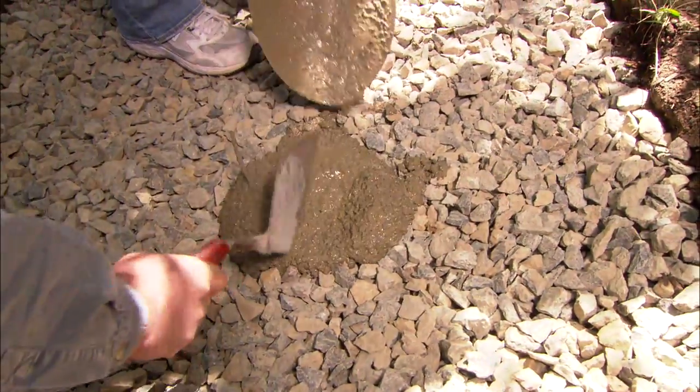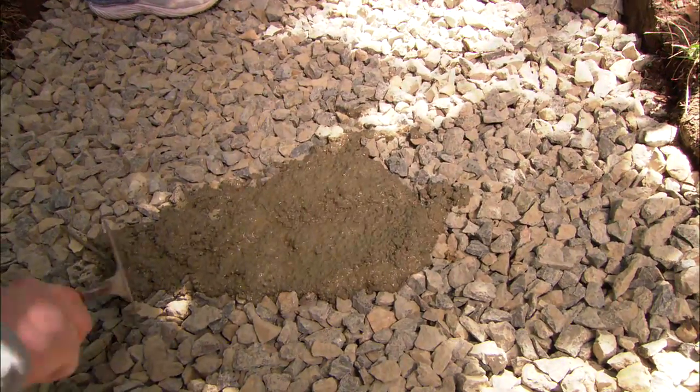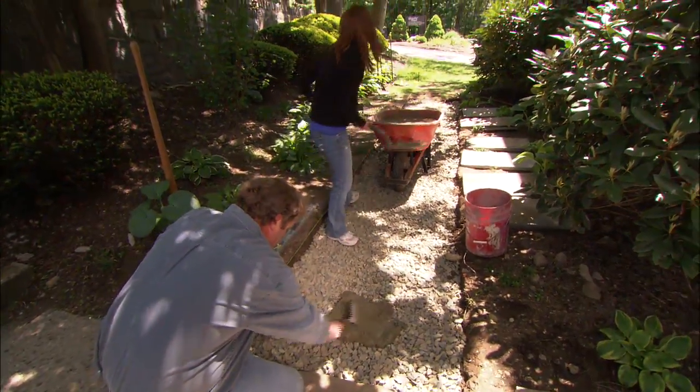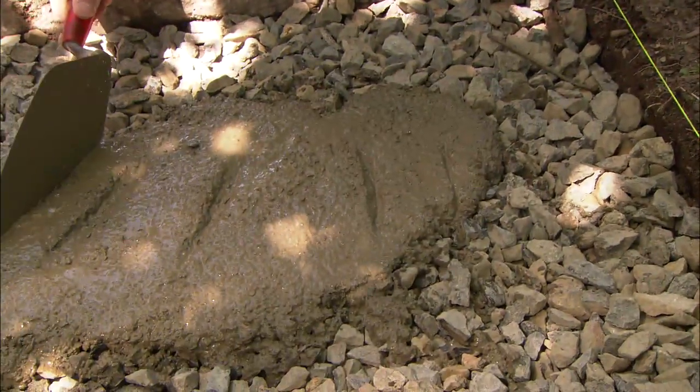I'm going to need a lot more of it. We're going to have about an inch or an inch and a half setting bed, so keep it coming. I'm setting a bed here about 30 inches wide, the same as the bluestone.